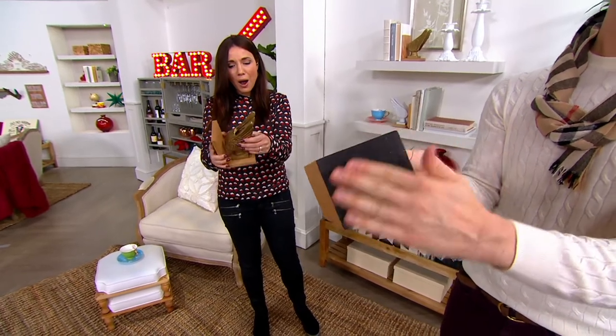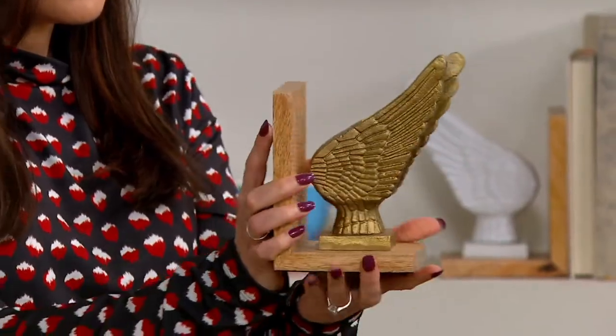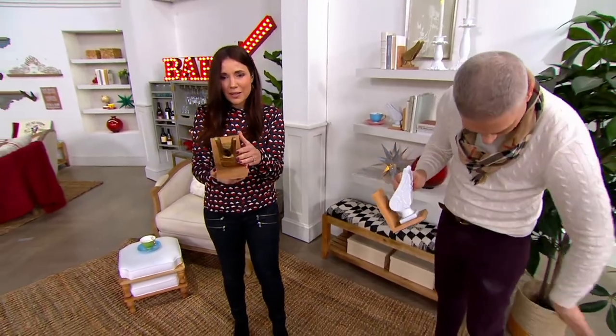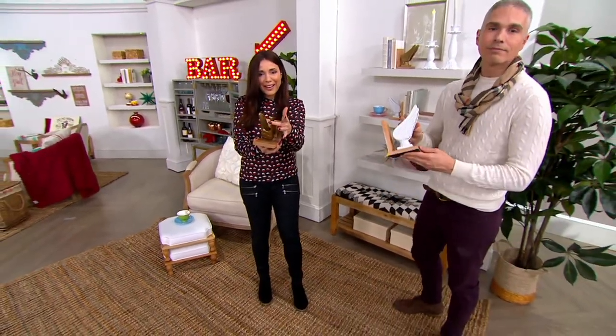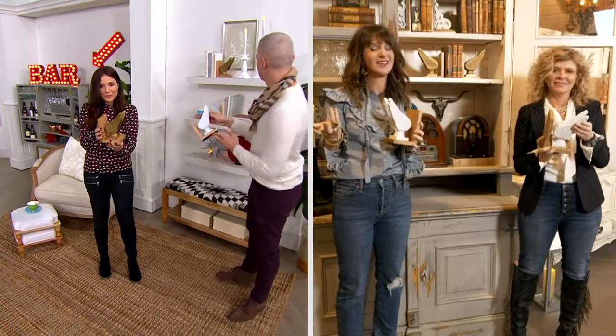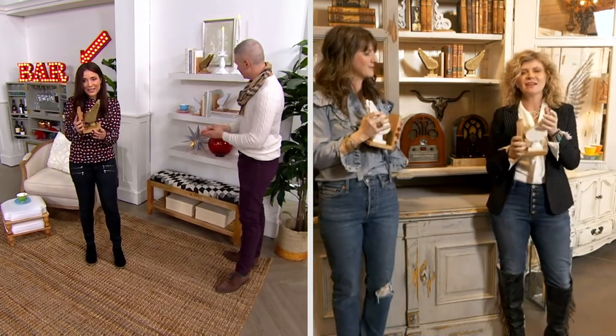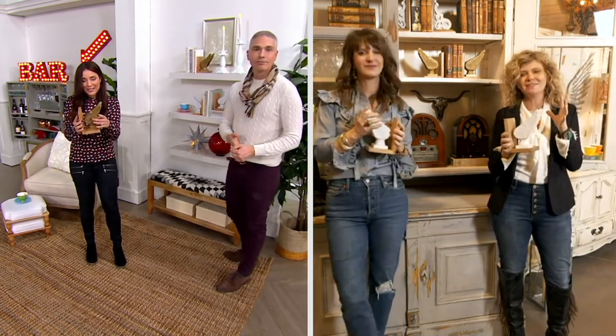We love these. I love the gold and the white. The gold almost has this old world Hemingway-esque kind of vibe about it. And then the white is functional for any home — it has more of a cottage feel. I think they're both just gorgeous. It also has almost kind of like the feel of a vintage hood ornament.